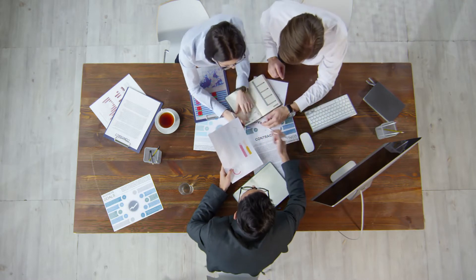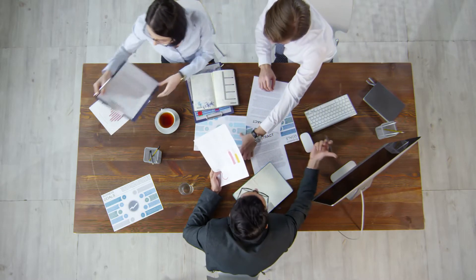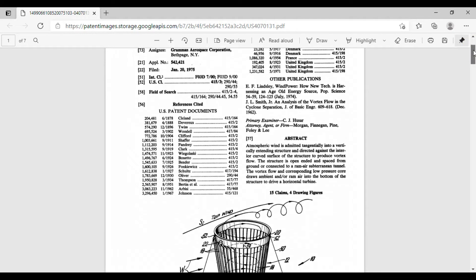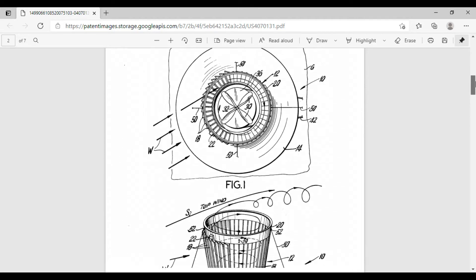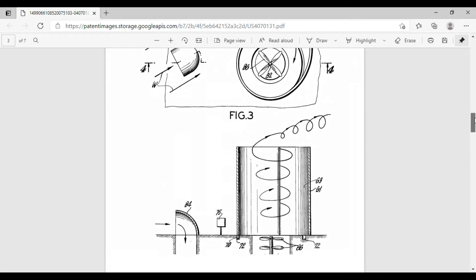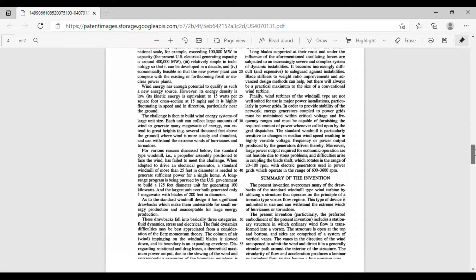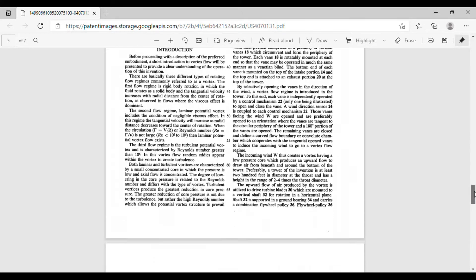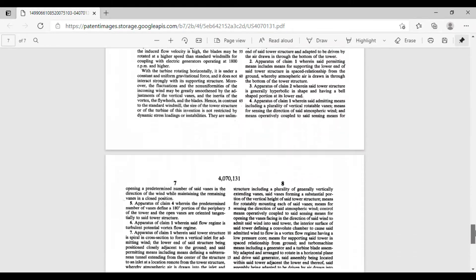Check out the description below to learn the type of free software that I suggest you use. The application has three parts: a written specification, some drawings, and a couple of forms. The drawings are simple black and white line drawings showing all of the key features of your invention. The written specification follows this order: a title, a brief description of the drawings, a detailed disclosure of the invention, and optionally, one or more claims.